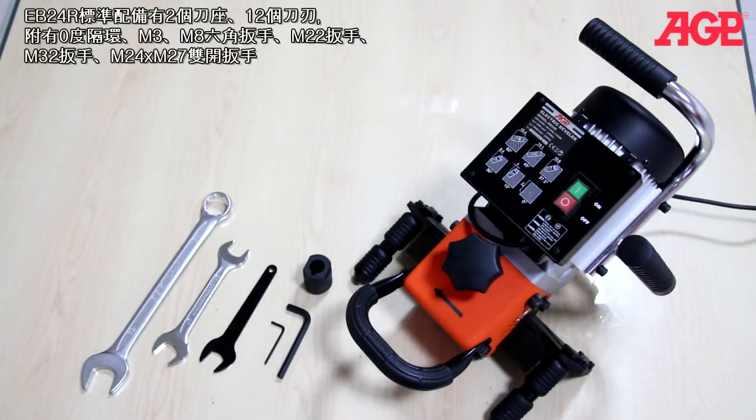The EB24R comes complete with the two milling discs and 12 inserts installed, as well as the zero degree milling receiver, M3 and M8 L hex wrenches, M22 open end wrench, M32 wrench, and M24 by M27 double open end wrench.